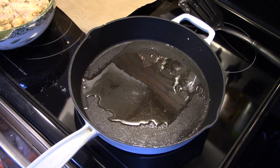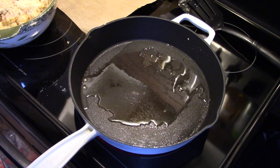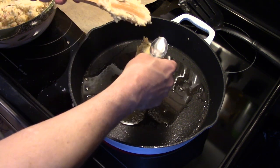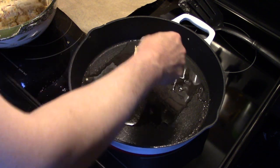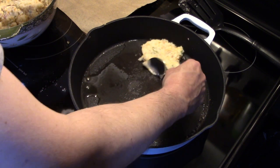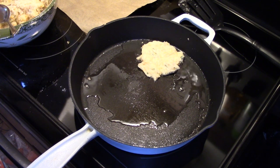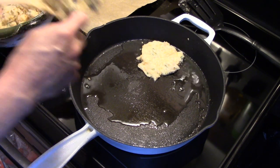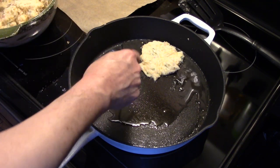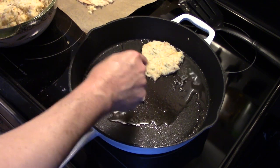We're going to start putting some potato cakes in there. Let me grab a spoon — you just want to take a decent amount and flatten it down. I'm going to go ahead and fill my pan up with potato cakes. When they get golden brown on one side I'm going to flip them over. You want to wait until they get golden brown, because if you flip them too soon they might fall apart on you.